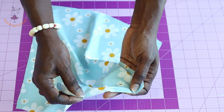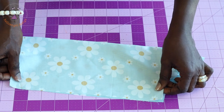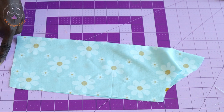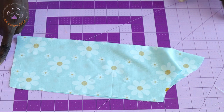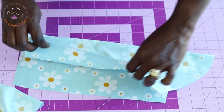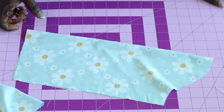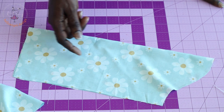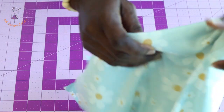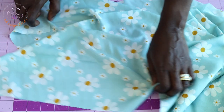Fold the sleeve so both sides are on top of each other and take it to your sewing machine. Stitch the side seam with one centimeter seam allowance. Repeat the same process for the second sleeve. Once done, take it to your overlocker, or use zigzag to overlock. Then put your skirt together by stitching the side seams.